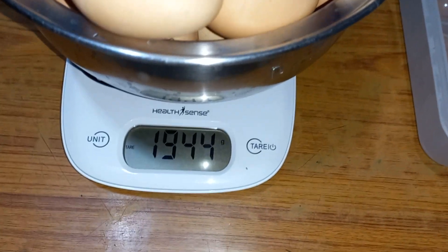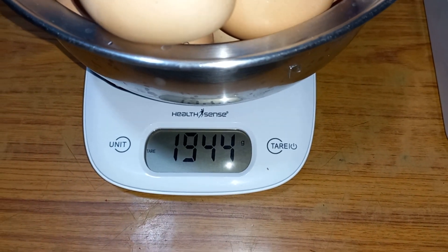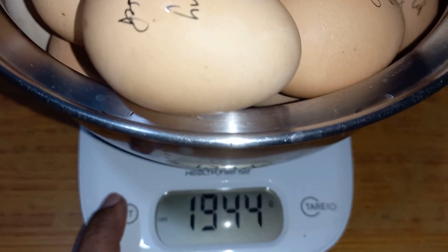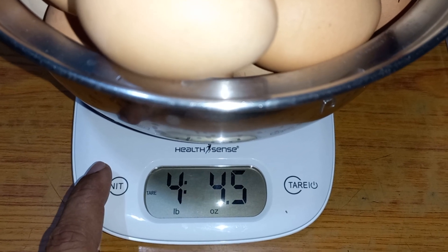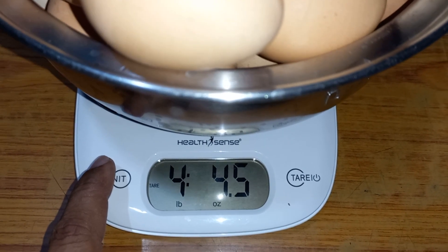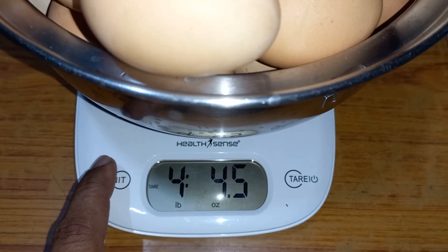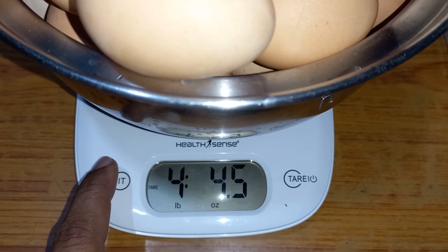Alright, how much do we have? That is one thousand nine hundred forty-four grams. Now let's see how much that is in pounds — that's four pounds and four-point-five ounces.